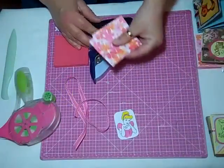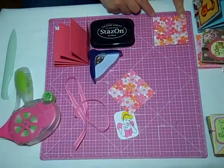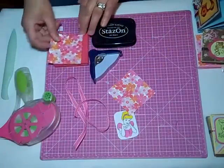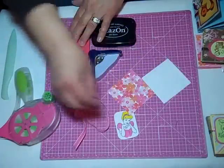I have two pieces of paper for the front and back and they measure just about two and seven-eighths of an inch square, because this is a three-inch book but I don't want them to hang over.